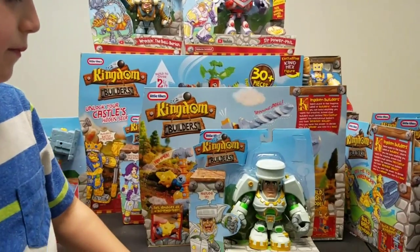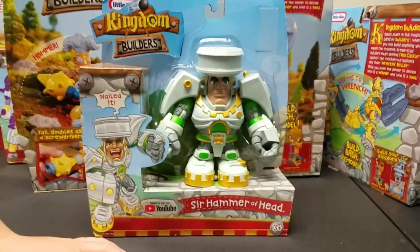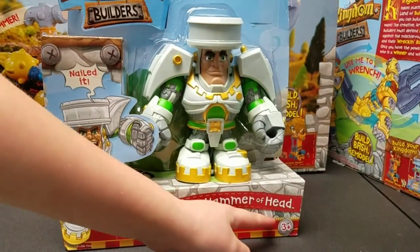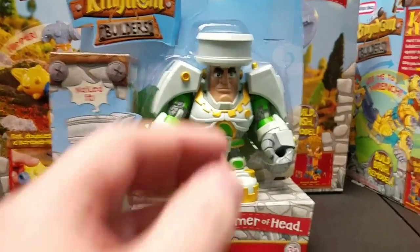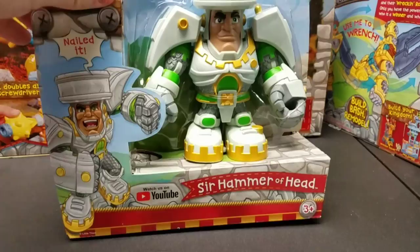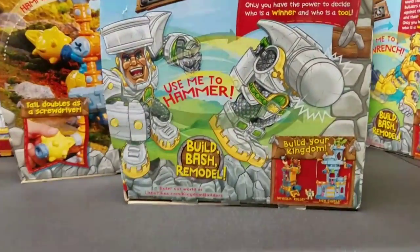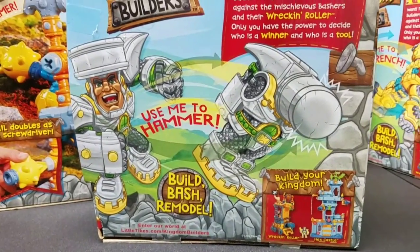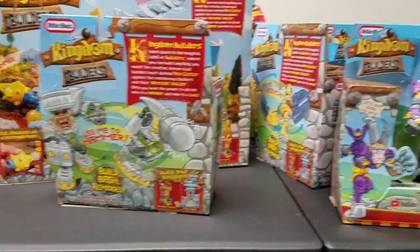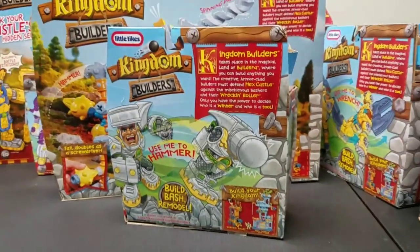So we're doing our unboxing of our Little Tykes Kingdom Builders figure collection. Tell us about this one right here — what's this guy's name? Sir Hammer of Head. Dude, he's huge. I think he turns into a gigantic hammer, doesn't he? Yeah, let me take a look at the back. He's a basher, by the way — because he's a hammer. All right, so what's our next character? Let's get another one.